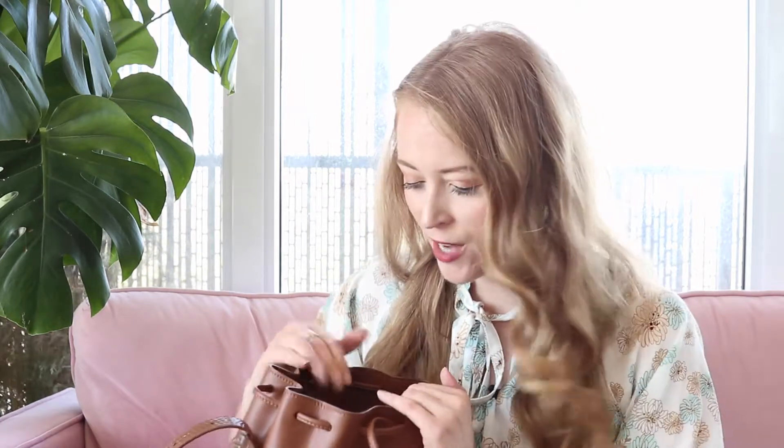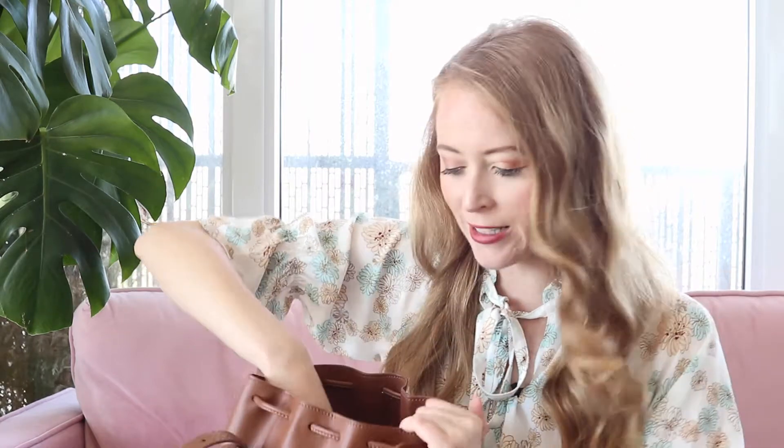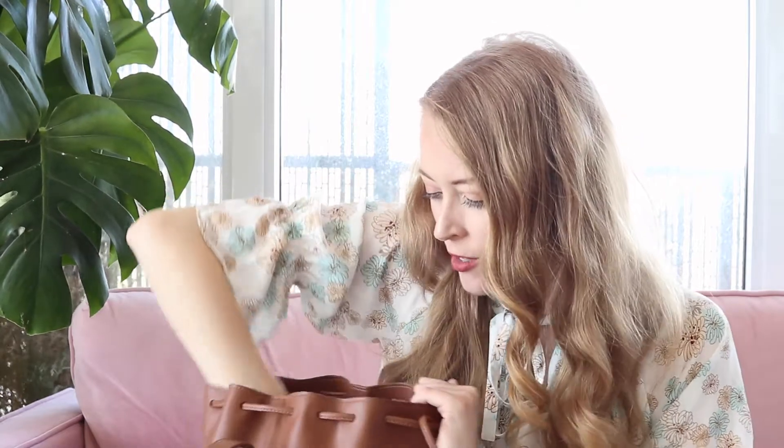There are some internal pockets. Opening it up — for a bucket bag, there's quite a bit of organization in here, which is really helpful because a bucket bag is one of those styles where you can just shove your whole life inside. There's a tablet pouch area with a little snap, another pouch towards the back without a snap, and a zippered compartment as well. The zippered pocket offers a little bit of security, which I appreciate. I feel pretty secure wearing a bucket bag in Toronto, and I love it especially for summertime — it's a really easygoing style.